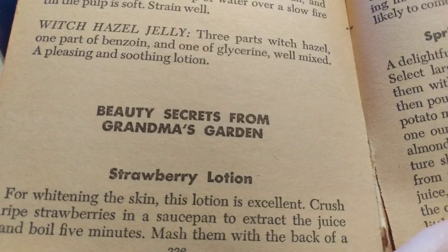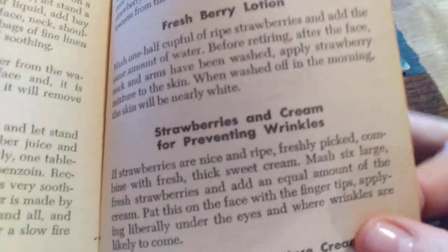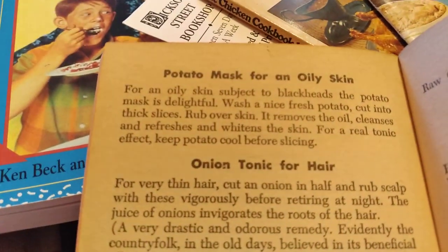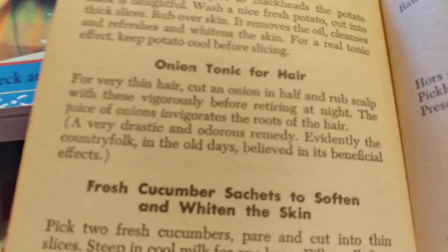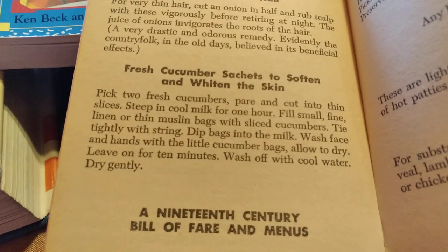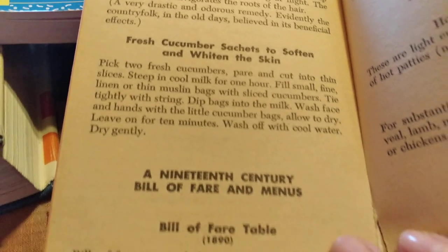Beauty secrets from grandma's garden: strawberry lotion, fresh berry lotion, strawberries and cream for preventing wrinkles, spring garden lettuce cream, potato mask, for an oily skin, onion tonic for hair — now that would probably smell so horrible, I wouldn't be able to stand it even if it worked great — fresh cucumber sachets to soften and whiten the skin.